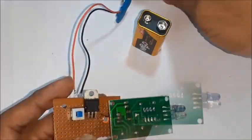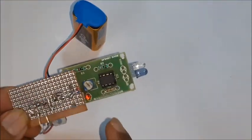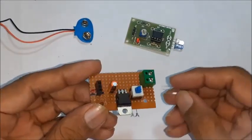Again connect the IR module and a 9-volt battery, then switch on the circuit. Now test the circuit by moving your hand near and far to the IR sensor and observe the LED.